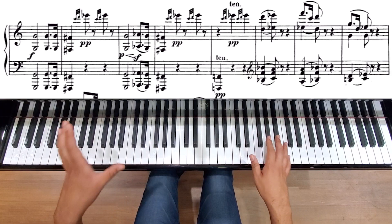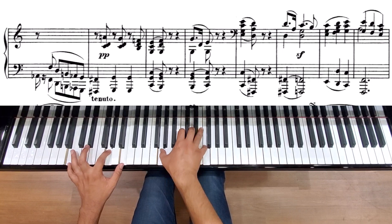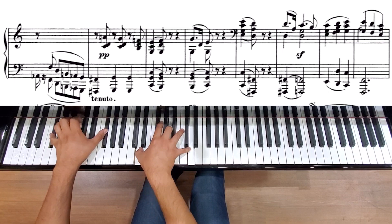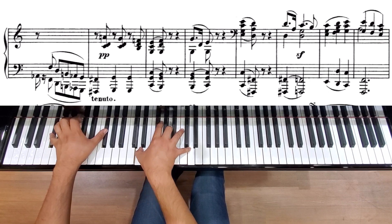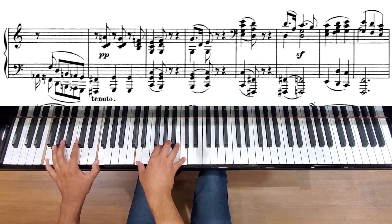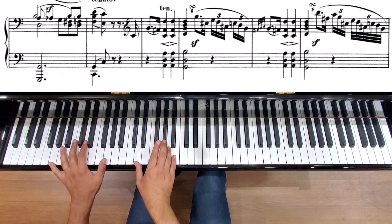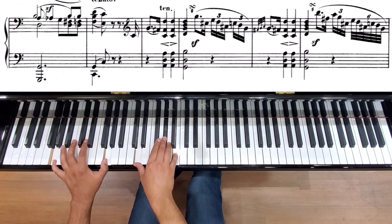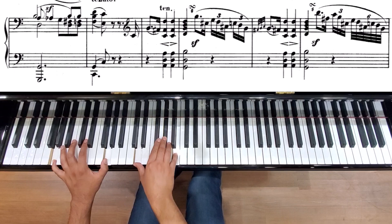The recapitulation of the second movement has a couple of interesting things. It starts off very similar — we've got this A again. Then a little different change, accenting this A flat just a little bit more dissonantly than before.